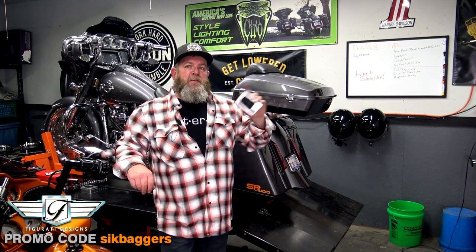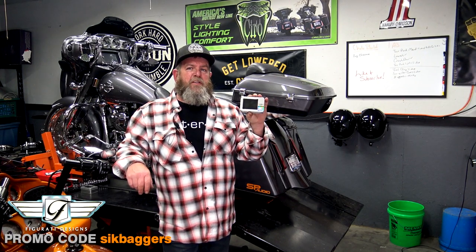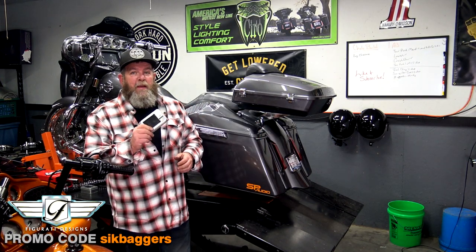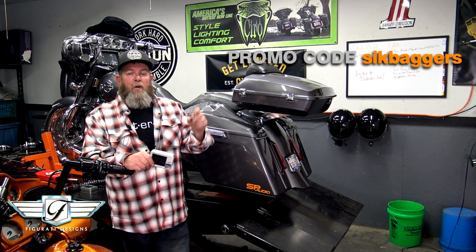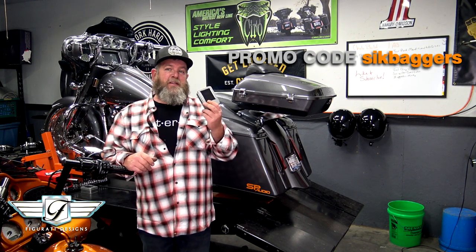One other thing he mentioned to me — it may be on the website by the time you watch this — they're looking into color matching these as well, like a powder coat color match for your motorcycles. But like I said at the beginning of the video, S-I-K-B-A-G-G-E-R-S, one word — if you use that promo code you're going to get free shipping in the United States. They do ship these all over the world, but the deal for everybody in the United States is free shipping.